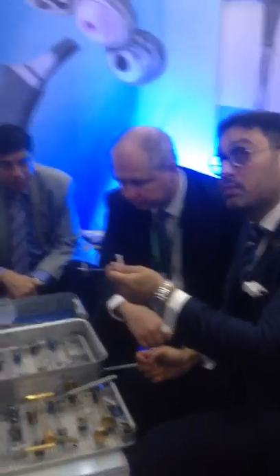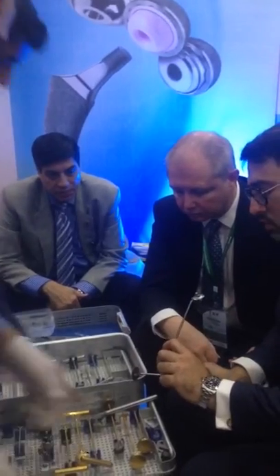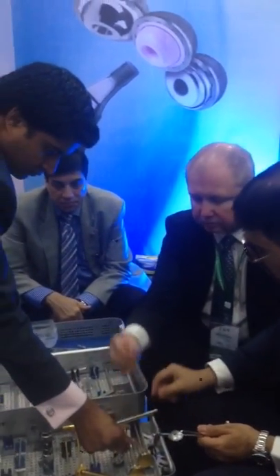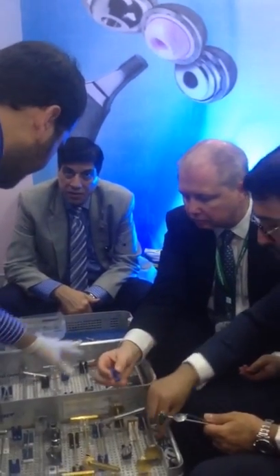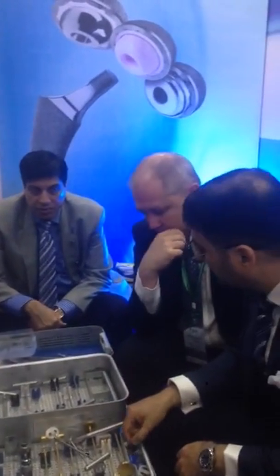And then you use this — this one center, this one center, and then you put it on. And then it's just a straight hole. We don't mainly use those; we mainly recommend these. Three pegs — three pegs are ready. And then choose the retractors.